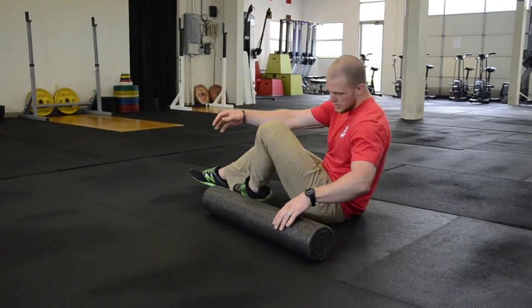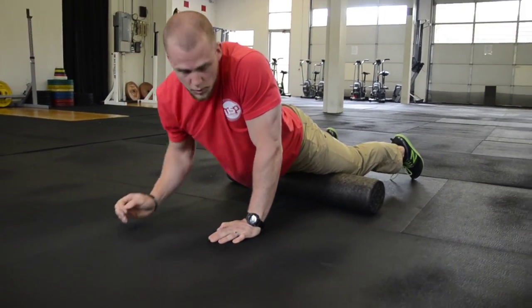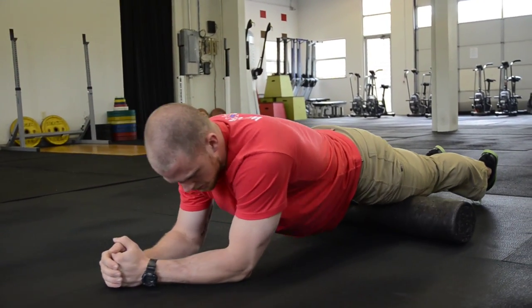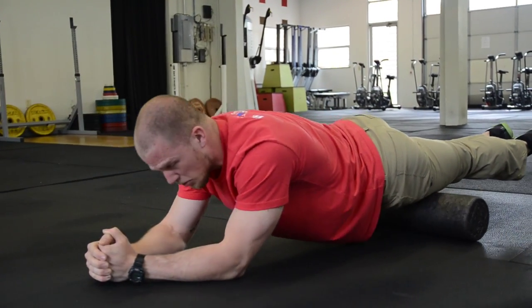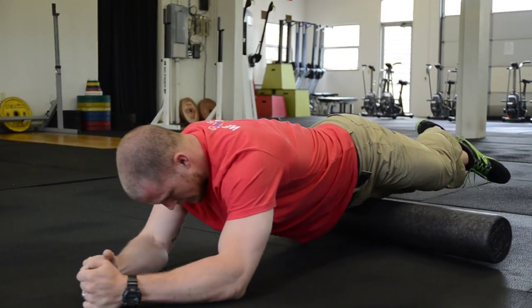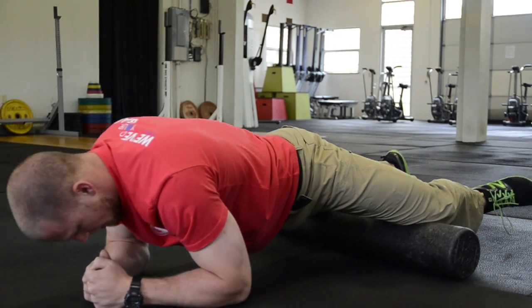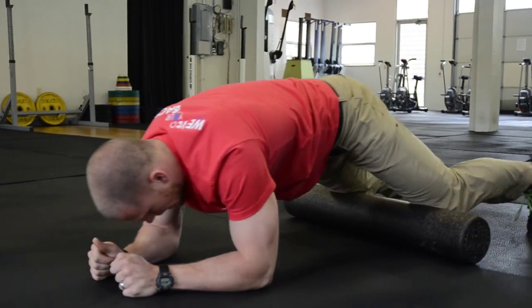Flipping around from the hamstrings, I'm going to hop on the front of my quads — probably one of the more brutal or least forgiving of the foam rolling drills. I'm just going to roll back and forth. This is like mom's rolling pin on sugar cookies as we go back and forth on the quads. Feel free to roll side to side. Just like with the hamstrings, two legs can put a little bit of extra pressure. Also bending the leg and going into the abductors works great as well.